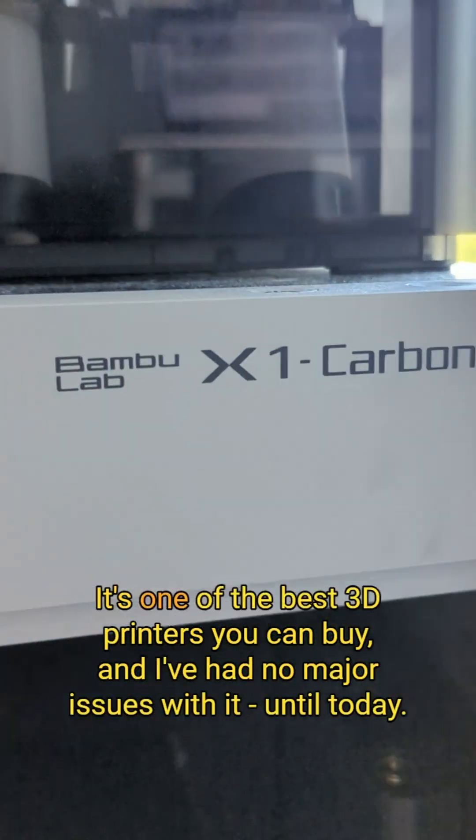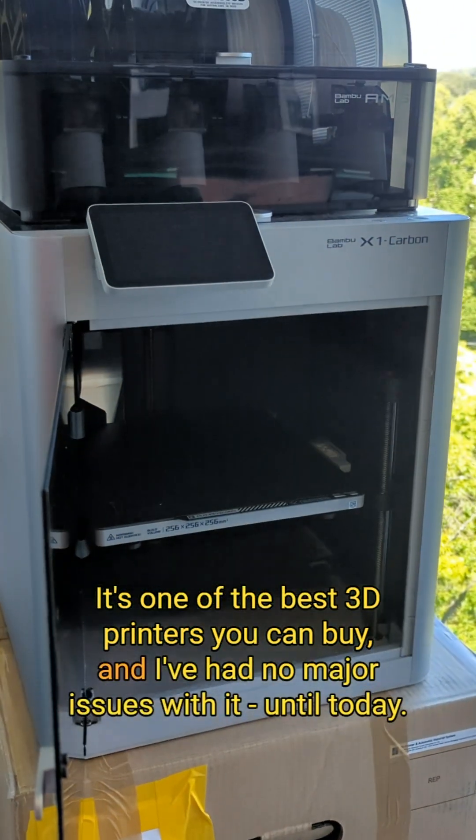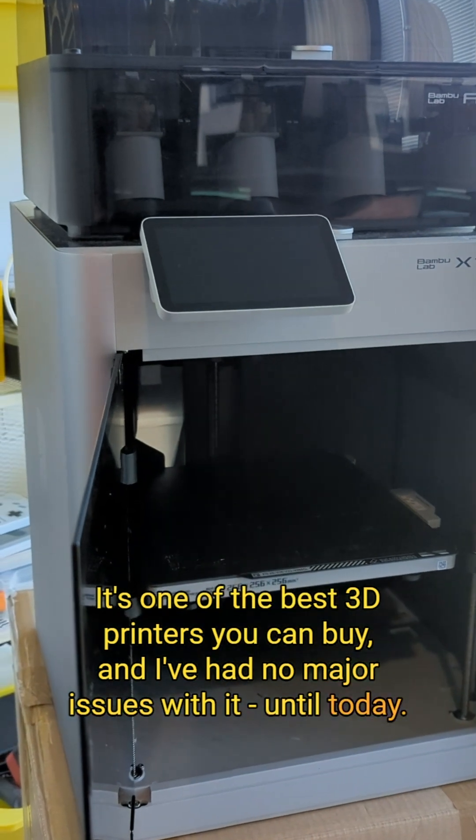This is the BambooLab X1 Carbon. It's one of the best 3D printers you can buy, and I've had no major issues with it — until today. Let me explain.